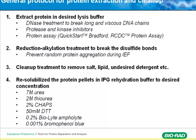If you got a rehydration buffer from a vendor, it doesn't hurt to include it. You also need approximately 0.2% ampholyte, and a tracking dye to help you load the IPG strip. This is just a small amount from the sample pool.